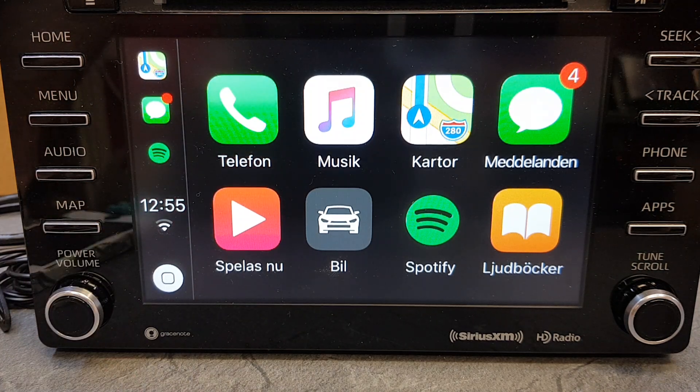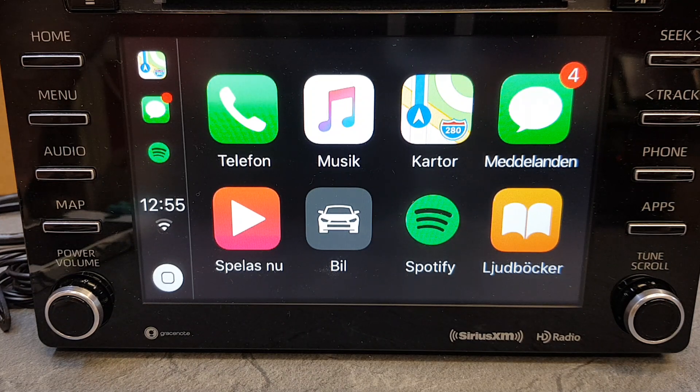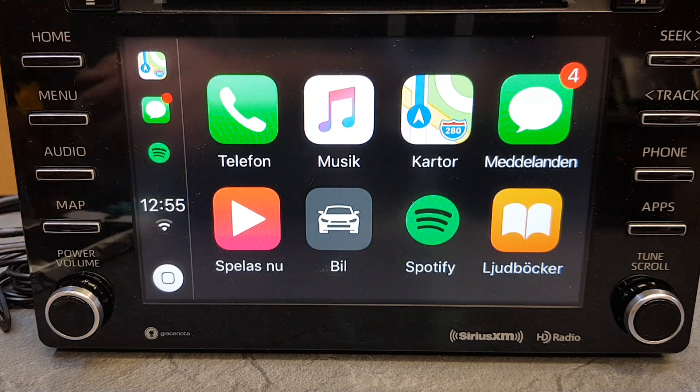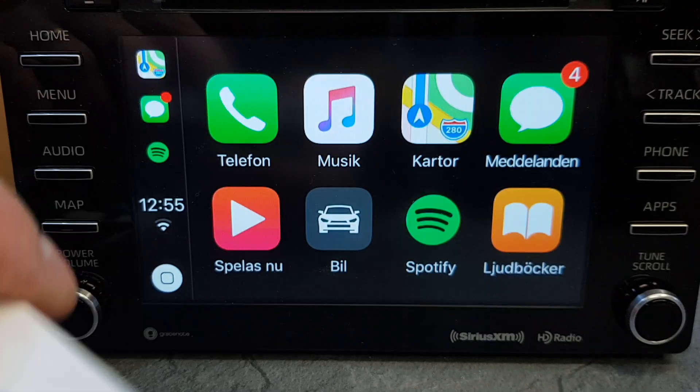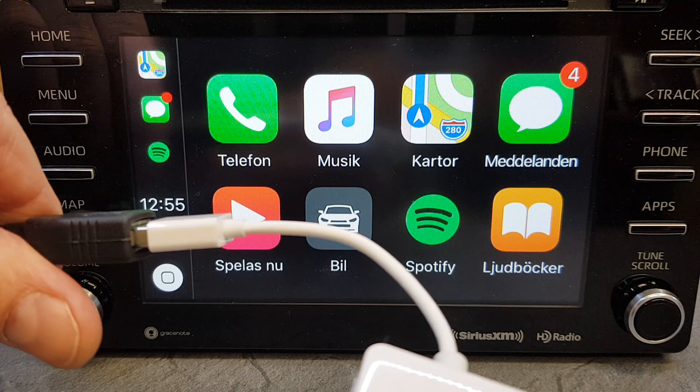We have connected our Android system to the unit — you must have that. And here is our Apple CarPlay Android Auto dongle, which is connected to the USB input of the Android box.